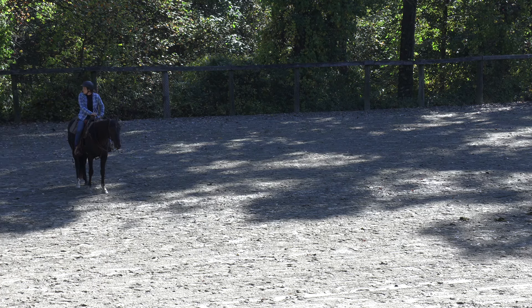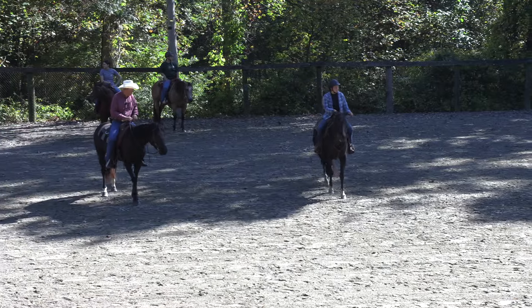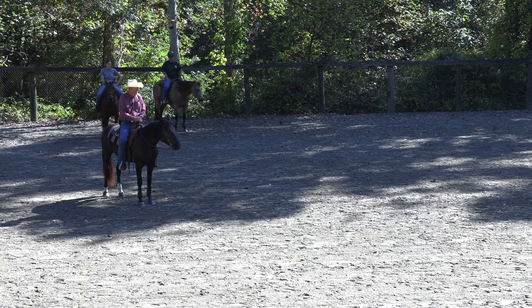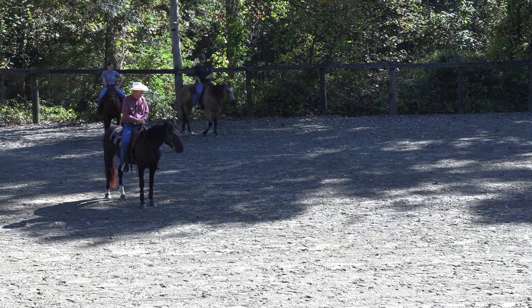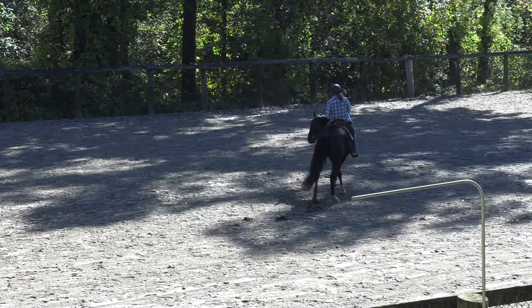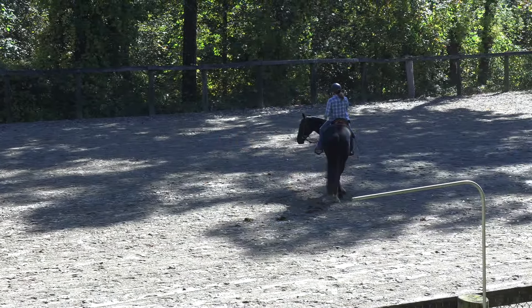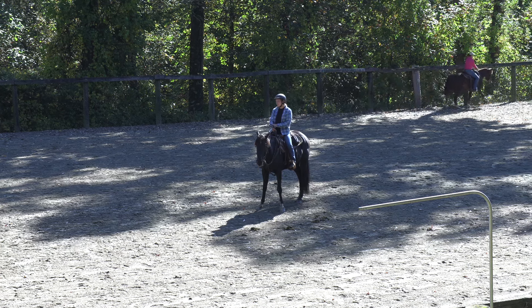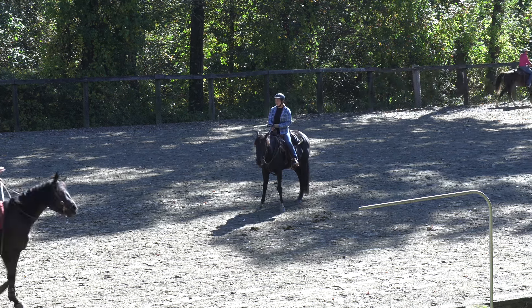Let's get greedy and do it from a trot. He wanted to do the over-move with his back end less because he had more forward motion. He did it a little, and you caught it to where, if I hadn't known what I was looking at, I wouldn't have known you helped him. That was good.